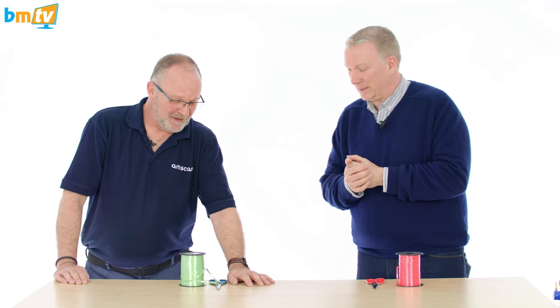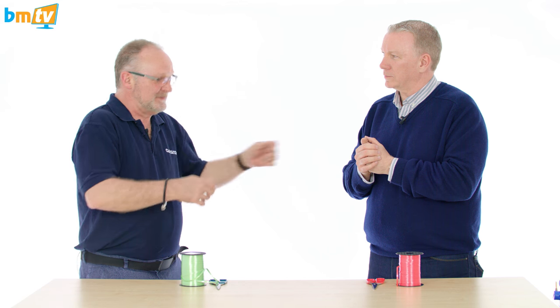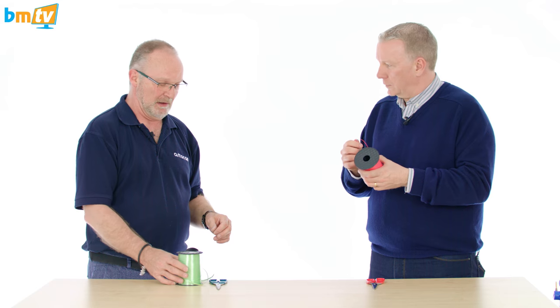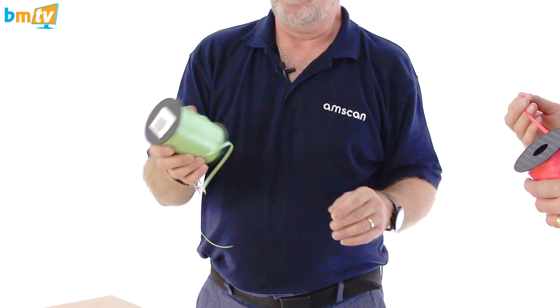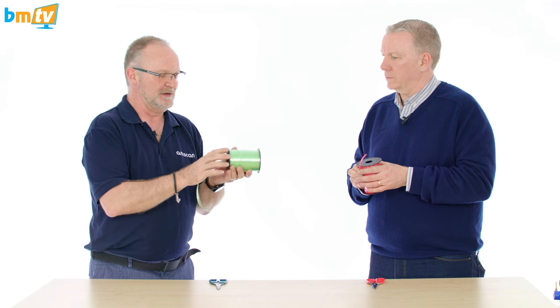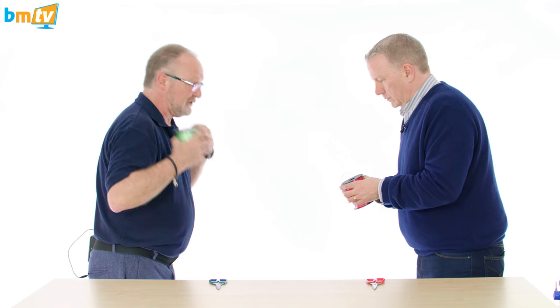Now, sounds simple doesn't it, Chris? My philosophy has always been to try and find the quickest and easiest way to do everything, and this works for me. So you need a roller ribbon that is pristine — no cracks or broken bits — because otherwise it's not going to work.